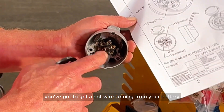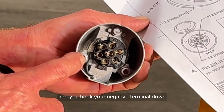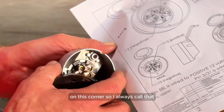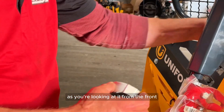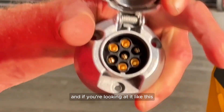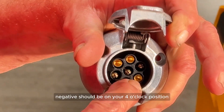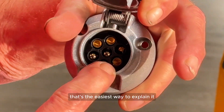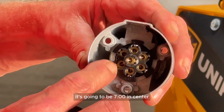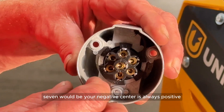You've got to get a hot wire coming from your battery or your other plug-in off the tractor to the center of this, and you put your negative terminal down on this corner. I always describe it as you're looking at it from the front: if you call me with a question, I'm going to ask where your wires are. Looking at it straight on, positive should be on your center pin and negative should be on your four o'clock position. That's the easiest way to explain it. If you have it reversed when you wire it, it's going to be seven o'clock and center — seven would be your negative, center is always positive.